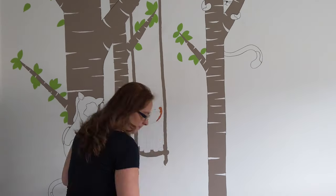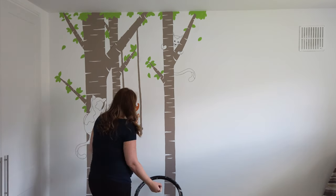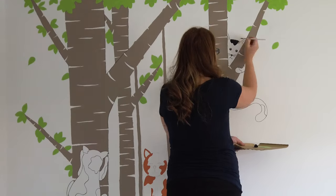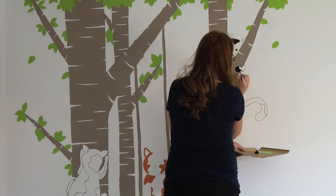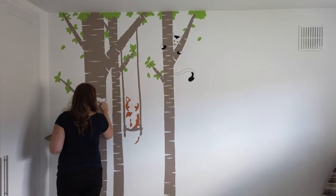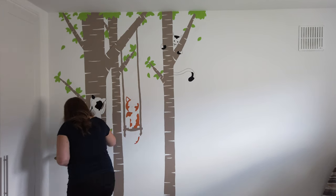Once I was happy with it I made sure I continued. I think those cats are so adorable — I'm so glad I made cats. I don't know why I didn't give my daughter cats. I love cats and I have one of my own, so I was like, this baby is going to get its own cats. I made sure I did the cat on the left tree as well with the outlines. The cats on the outside will have black spots. I'm filling those in right now and I've used a different paint for those.